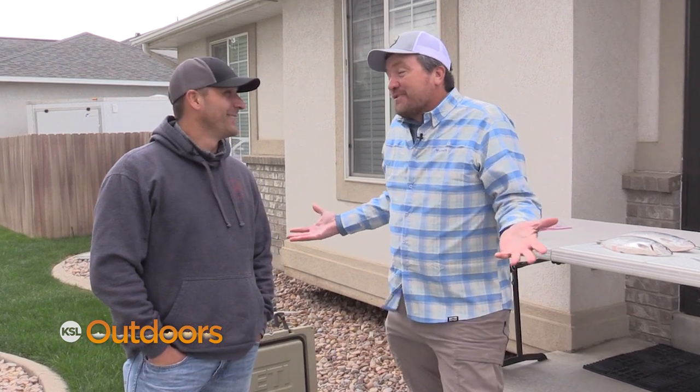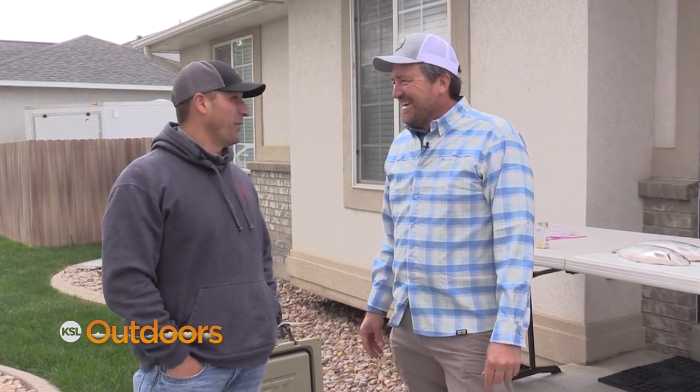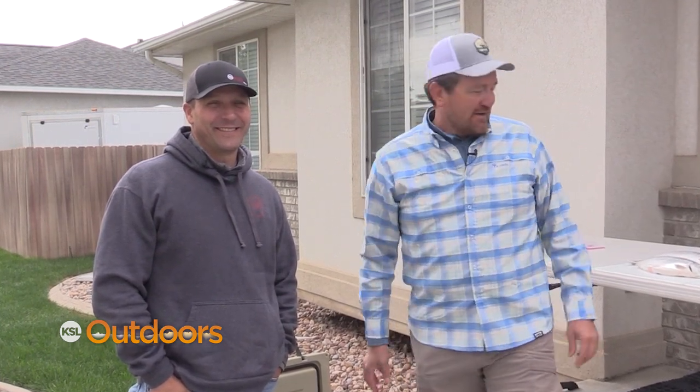Welcome back to KSL Outdoors. I'm Adam Echel along with Sam Farnsworth. Sam, you've filleted fish before, but it's been a while. Yeah, it's been a little bit, and I know you're going to teach me some new tricks to help me get a cleaner slice and hopefully not leave any meat behind. All right, so we're going to show you today how to fillet them, do a brine, and actually smoke the fish. Let's get on it.